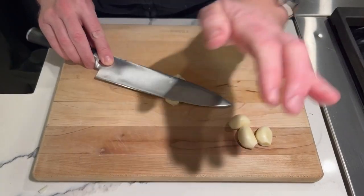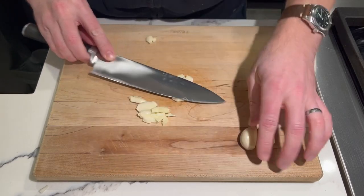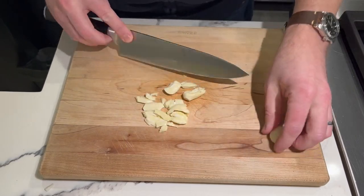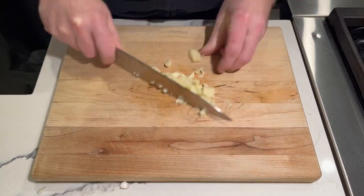I'm going to mince up about four cloves of garlic. Just use the side of your knife to smash each clove, and then chop your garlic into a fine dice.